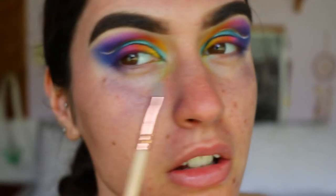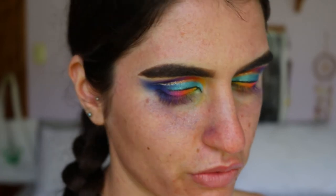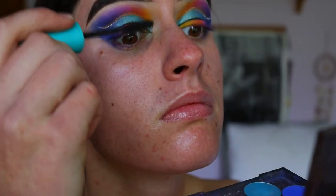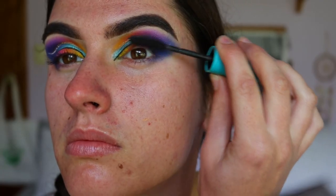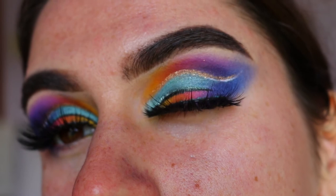I'm so happy with how this turned out. I also extended the liner in the inner corner to replicate Jasmine's elongated eyes. I'll clean it all up properly once I've done my face. Now I'll put false lashes on — for mascara I'm using the Mega Plush Volume Express from Maybelline to coat my top lashes, then applying lashes from Anitude in the style Fairy.